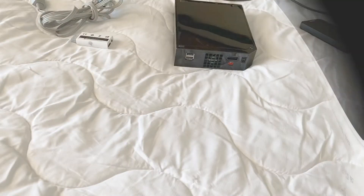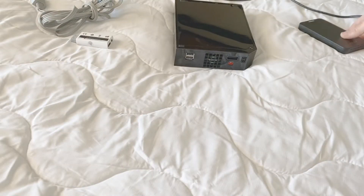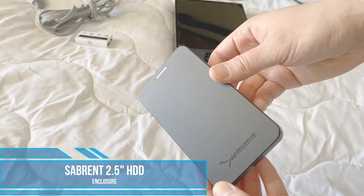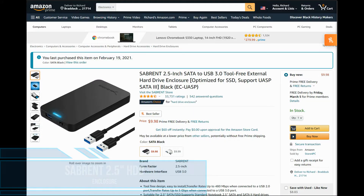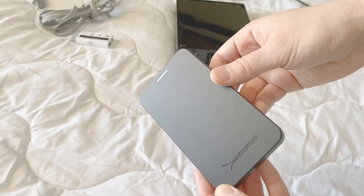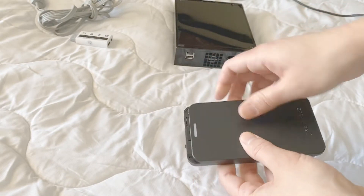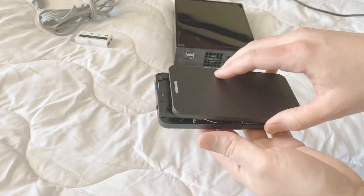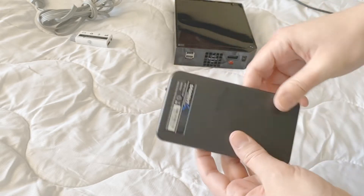Next, we're going to worry about the storage. I got a Sabrent 2.5-inch hard drive enclosure — I got this on Amazon as well, it's only $10, so not very pricey. The top slides open and I just have a 2.5-inch mechanical drive in there. The Wii doesn't really have the throughput to support the speeds of an SSD, so there's really no point in putting one in there.